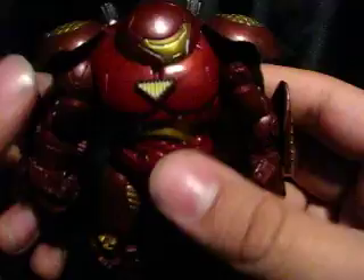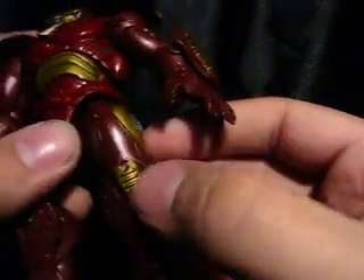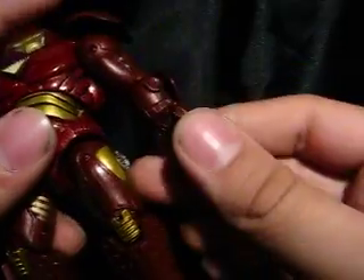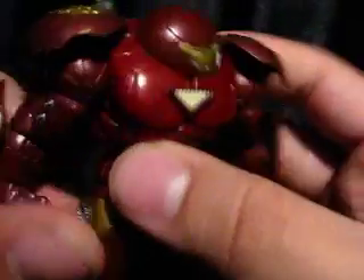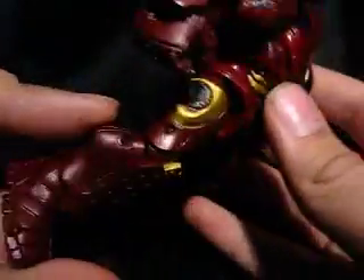There's a lot of nice gold on it — that's gold I did myself. It has really nice molded detail. Where the repulsors would be is molded, even though Hulkbuster doesn't have repulsors. There's nice silver on the arms. That's really it for detailing.